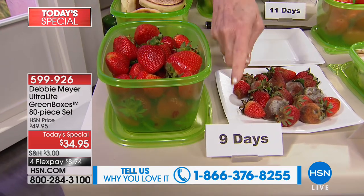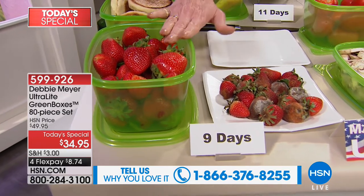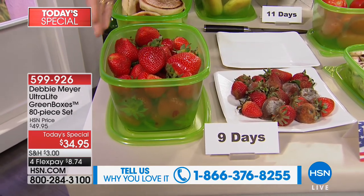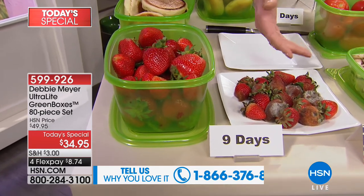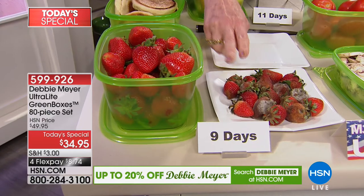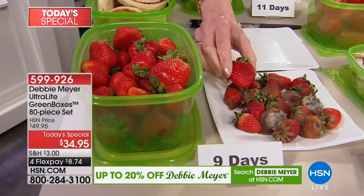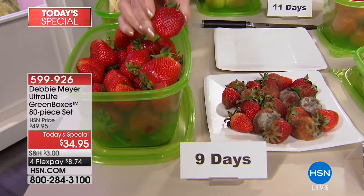Independent laboratory testing. I tested my boxes and they will extend the life of all produce — fruits, vegetables, baked goods, and snacks — by simply storing them in my ultralight green boxes. What does that mean to you really? The strawberries I bought nine days ago: the ones in my green box are still like this nine days later. The ones that didn't have the benefit of my green boxes look like that. It's the difference between garbage and food.